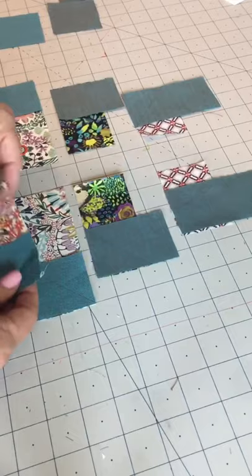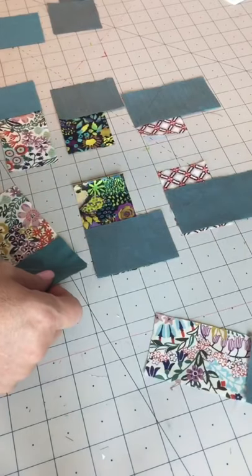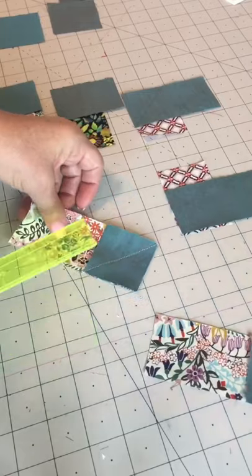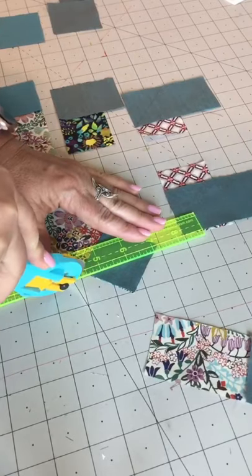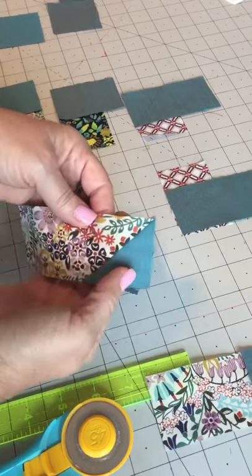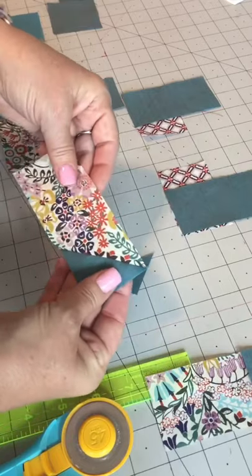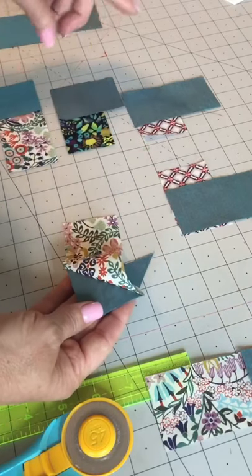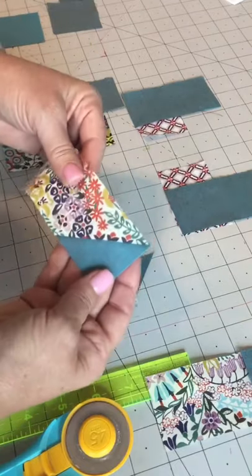When you sew on the drawn line you'll get this image, and now we're going to trim. I'm going to trim a quarter inch from that sewn line. I put my quarter inch mark on the seam, trim off that extra, and now I'm going to press this open. I'll press my seam towards my focus fabric so that my focus piece pops and is in front of my background. You've got 12 pieces for one block, so go ahead and sew them all, trim your fabric, and press.